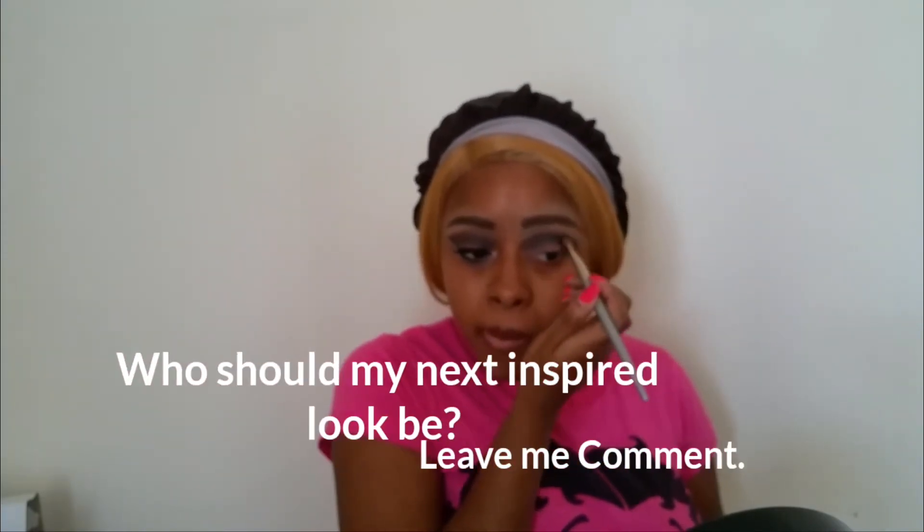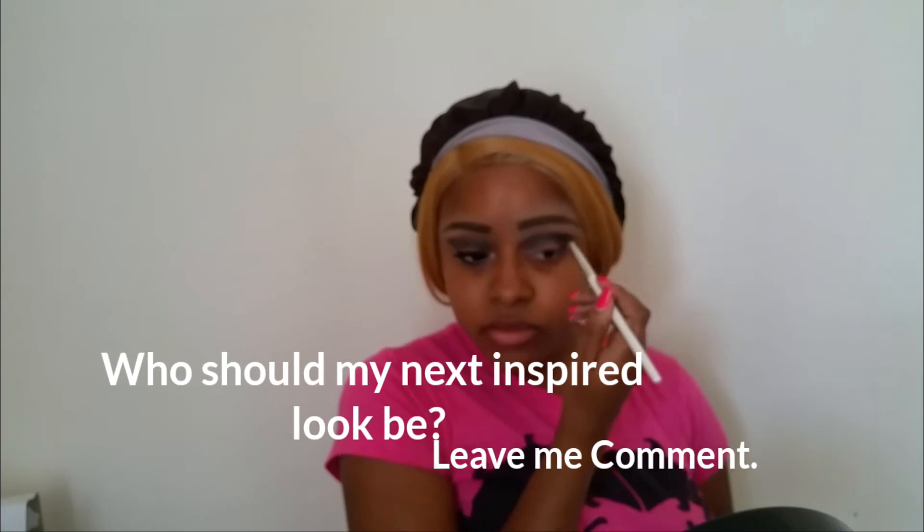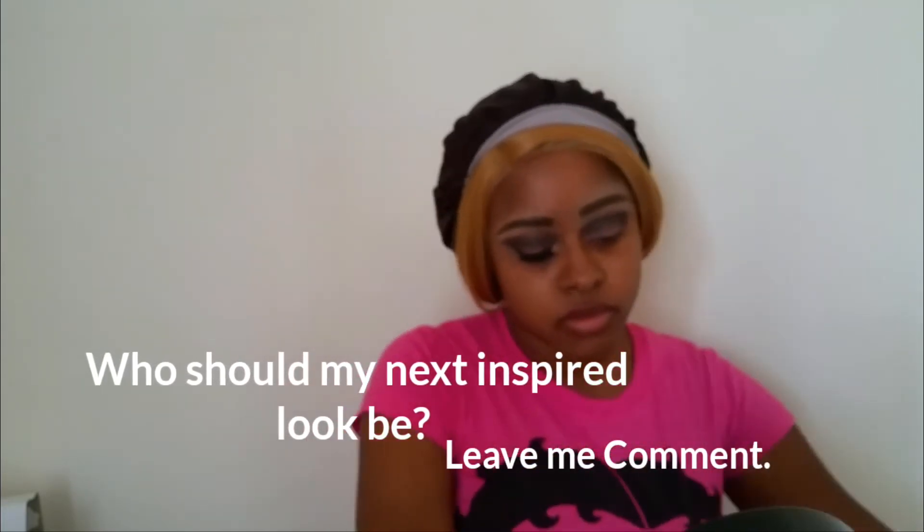To intensify the crease look I added some blue from another palette — all the products will be in the description box, make sure you check that out — just to make it pop even more. When you do anything in the crease it might go on the lid, so I'm going back to repeat what I put on the lid to make sure it still pops. I went back into another palette to put a brown on the outside to really intensify that look and make it even more bold.